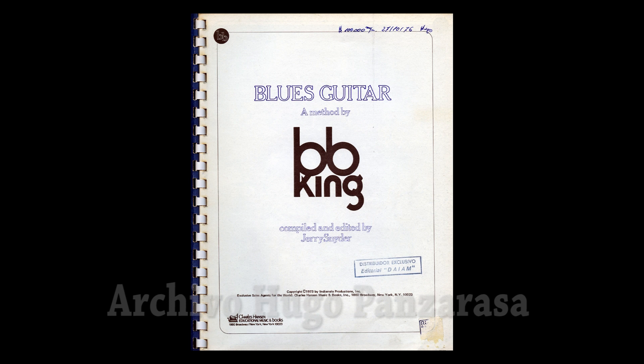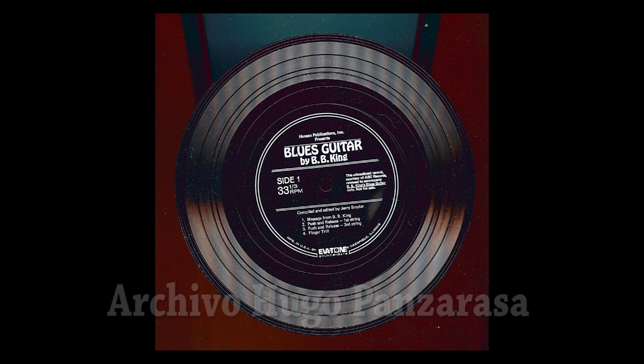Lucille and I have developed a book about playing the blues guitar that contains not only the technical aspects of playing the guitar, but my feelings and attitudes about how one should play the blues. I've always felt that it's not how many notes you play, but how you play the notes that you're playing.